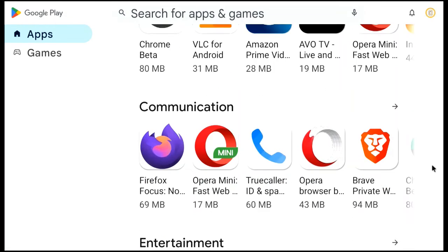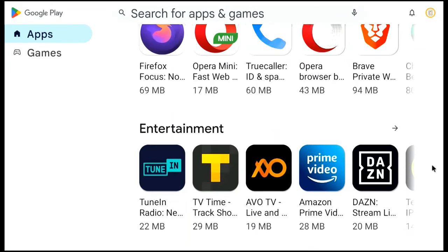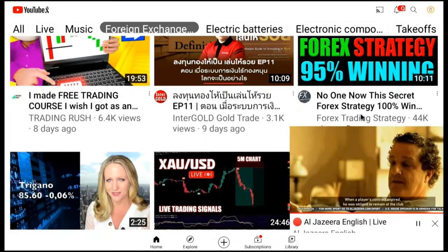6. Follow the on-screen setup process. 7. Sign in to your Google account to access Google Play Store apps. 8. Get access to your free and pay TV and navigate the world of digital technologies.